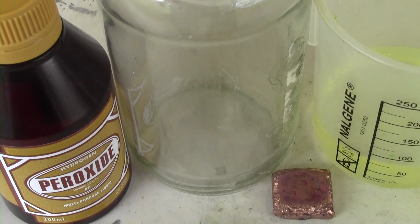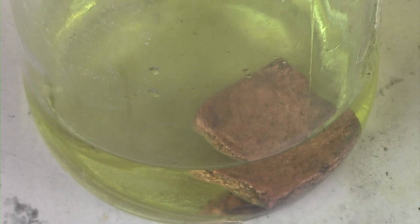The third method will be using 3% hydrogen peroxide along with a bar of copper metal and some hydrochloric acid. Hydrogen peroxide is needed to react with copper to form copper oxide, which then reacts with the hydrochloric acid to produce copper(II) chloride.